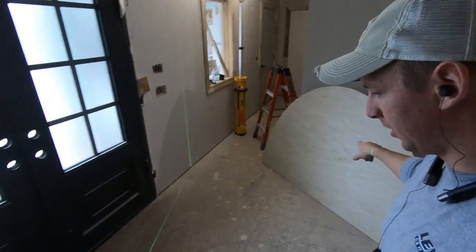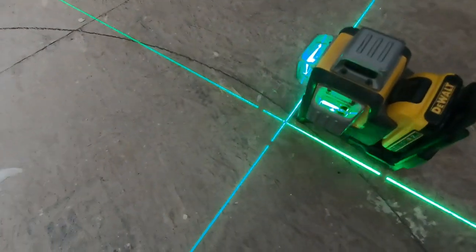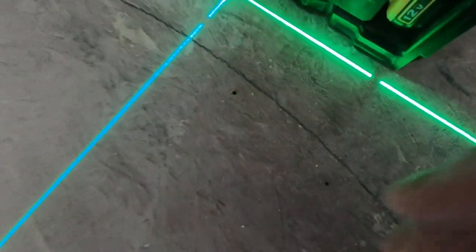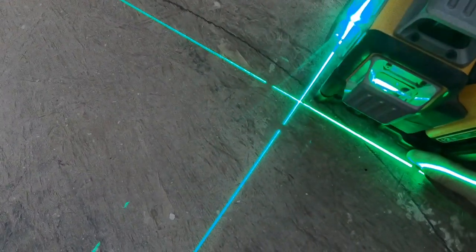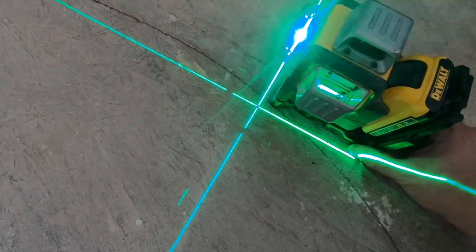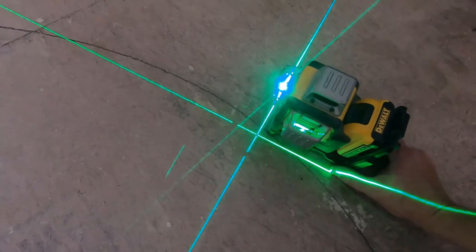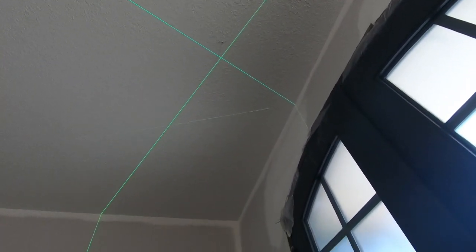There's my template. I've got my laser set up right here, and the hole from where I drilled is right there. I'm going to take my laser, put those intersecting points right on that hole, and then transfer the markup onto the ceiling — that'll help me align my template.